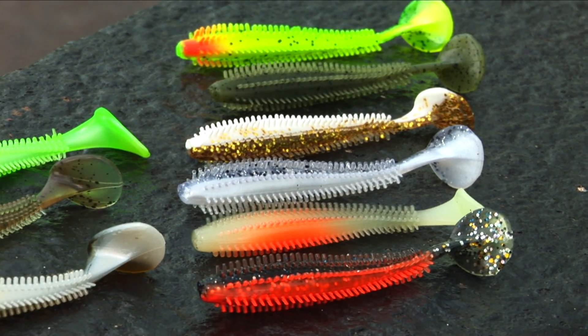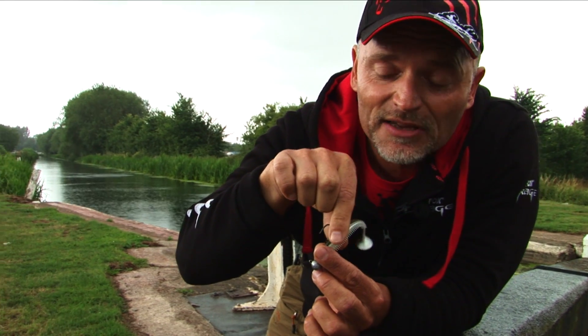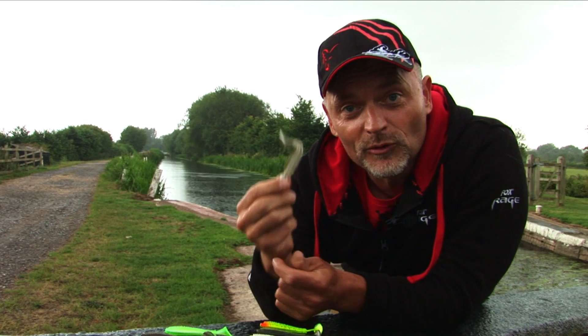And also, from the way the predator grabs it, it gives a very natural taste and feeling. So it gives you another second to set the hook. A great lure. Try this.